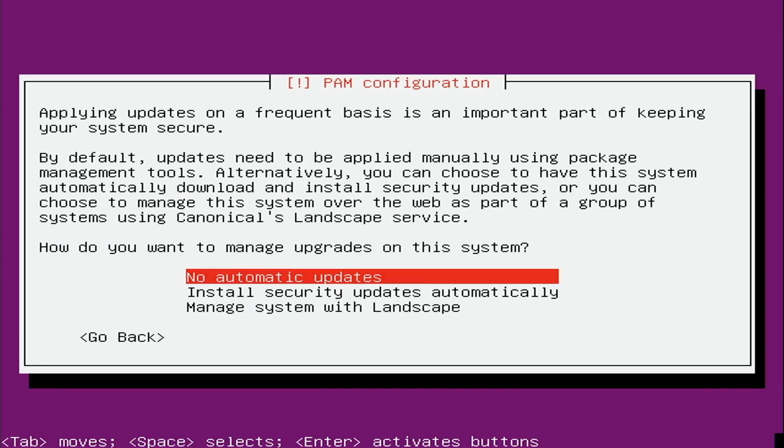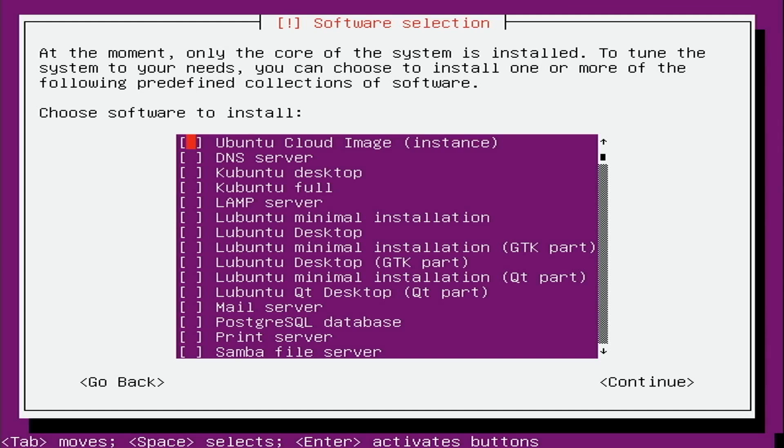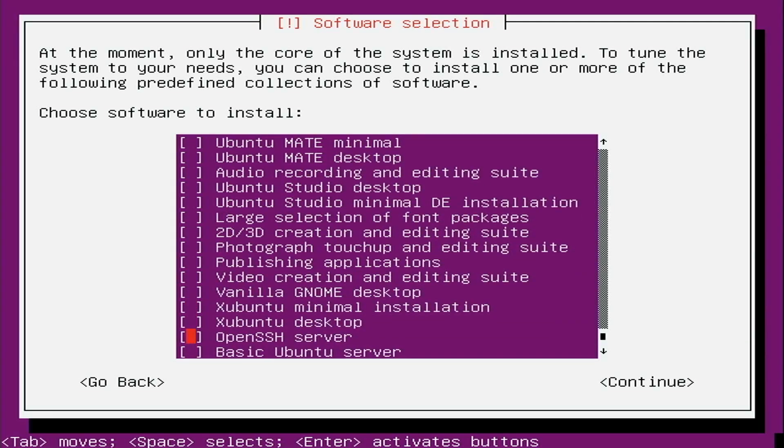I'll choose the default of no automatic updates. Now we get to choose which components to include. I want to keep this minimal, so I'll choose as few as possible. One very useful option is Samba — I'll press space to select it. Samba will allow us to use the network to add ROMs to our device, which makes things a lot easier. Scrolling down, there's also an option for OpenSSH server. That's optional, but it's a good idea because you can use SCP to add ROMs and SSH in to manage the device from the command line.